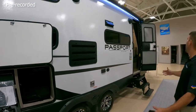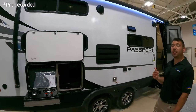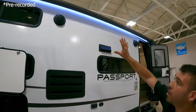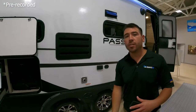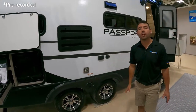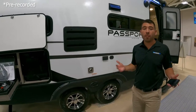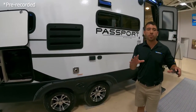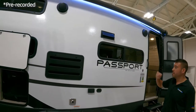We have a nice big awning here — I'm going to guess that's a good 15 to 17-foot awning. We have our LED awning lights and our outdoor speaker so we can listen to our favorite music, the race, the game, whatever we want. Probably my favorite thing at the campground — relaxing, listening to some good music under the awning, playing some cornhole. I love those outdoor speakers.